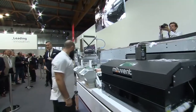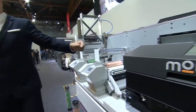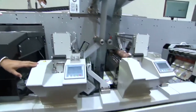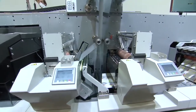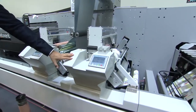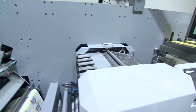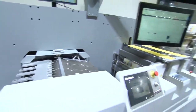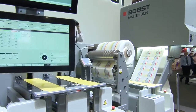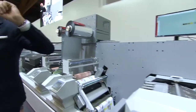The machine has two digital flexo units for spot colors, a digital inkjet unit, then another digital flexo unit for a special cold foil application effect, a digital flexo unit for varnishing, a die cutting unit, and finally a waste stripping unit at the end.